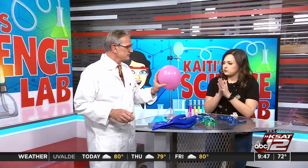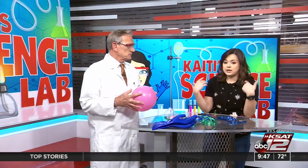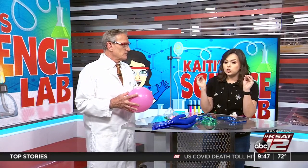The basics of static electricity have to do with the basics of matter. All matter — you and I — are made up of atoms. Atoms are made up of different types of particles.